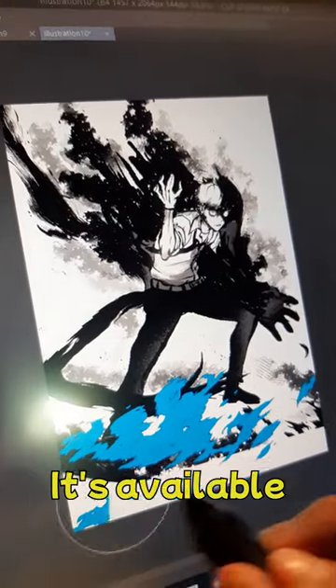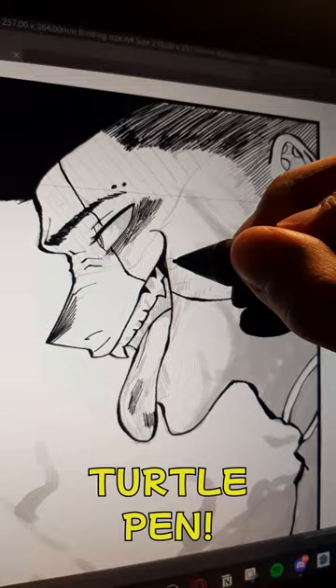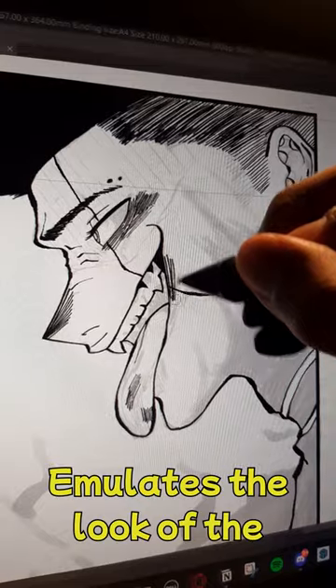this brush can make your life easier. It's available for only 20 clippings.